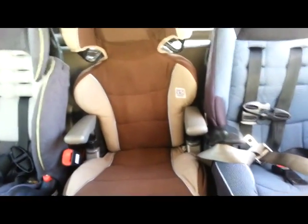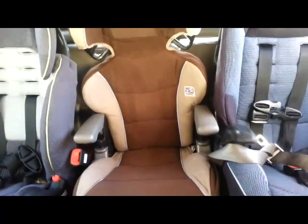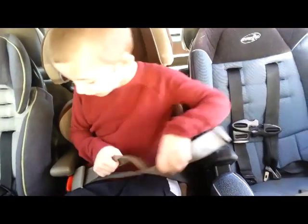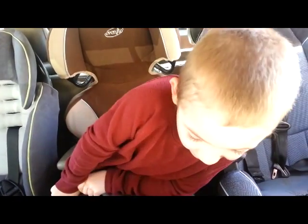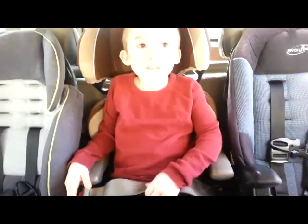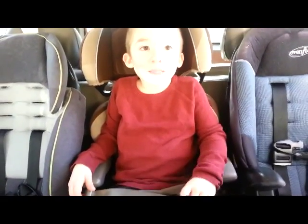All right, Connor. It's time to go. Get in your seat. Okay, Mommy. Get your belt on. Okay. There it is. Got it. Maybe we need to take that a little bit more. Thank you, Mommy,